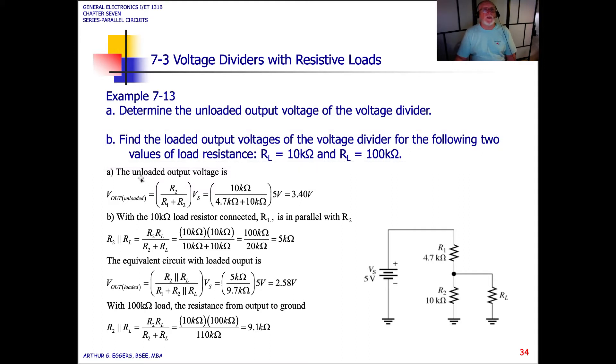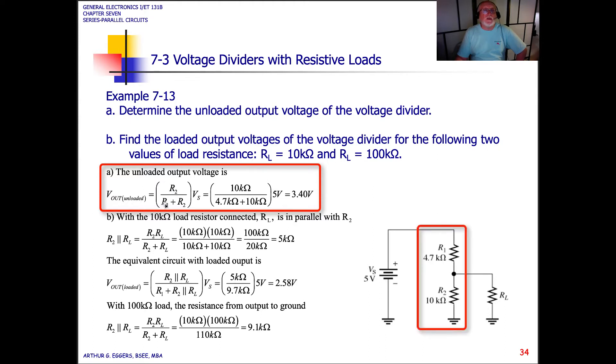The unloaded output voltage is calculated using the voltage divider formula: Vout unloaded equals R2 divided by the sum of R1 and R2, multiplied by the source voltage. Plugging in the values, we get 3.40 volts at the load.